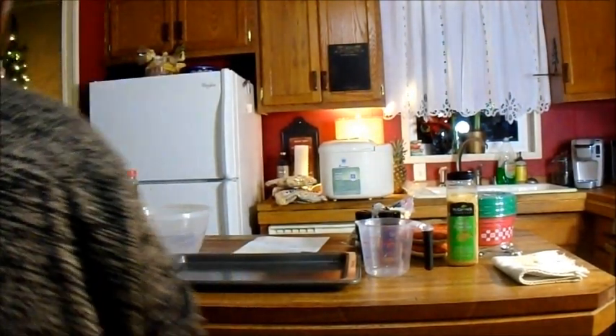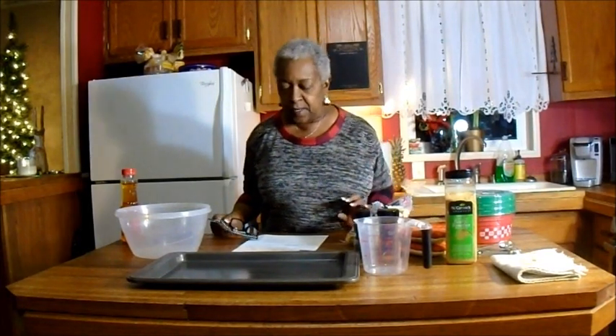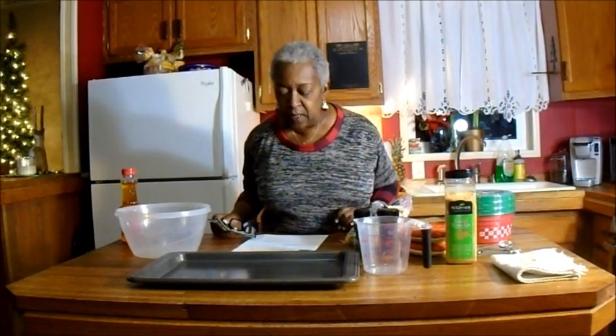Hi guys, this is Grandma Cheepcheep and welcome back to my Vintage Kitchen. On today's episode I am going to attempt to make some ranch oyster crackers. I love that Chex mix and the little snacky things that you have on the holidays, but I really didn't want to buy corn Chex, sweet Chex, rice Chex and everything. So I came across this recipe and we'll try it together.